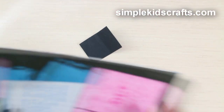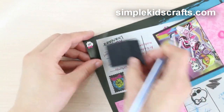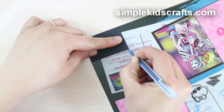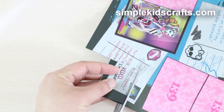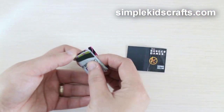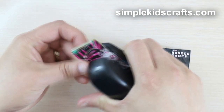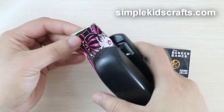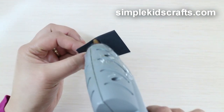Now we will make the inside of the book. To make the inside of the book, you can use old magazines, newspapers, or recycled paper. I'll be using this old magazine. Draw the outline of the book jacket onto the magazine, cut, and repeat several times to make more leaves. Gather all the leaves together, fold, attach together, and then glue onto the book jacket.